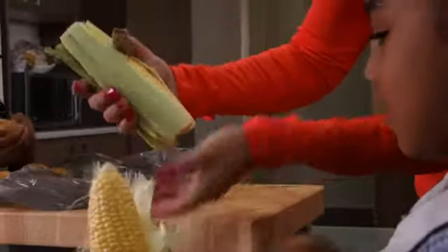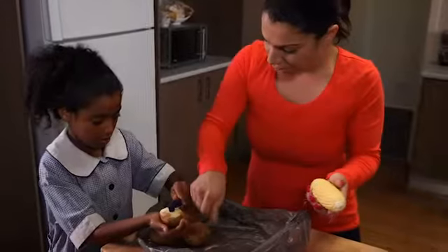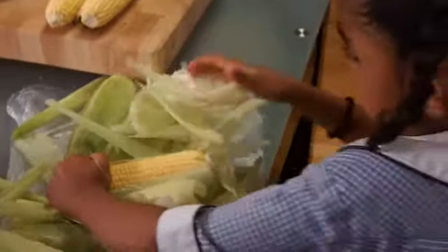So that's right from there, and then all the way — rip it all the way. Good girl. So we're going to roast the potatoes and the carrots, and then we'll boil the corn.